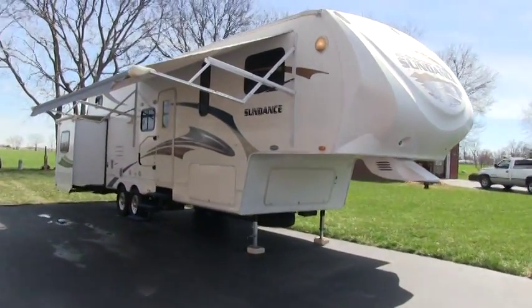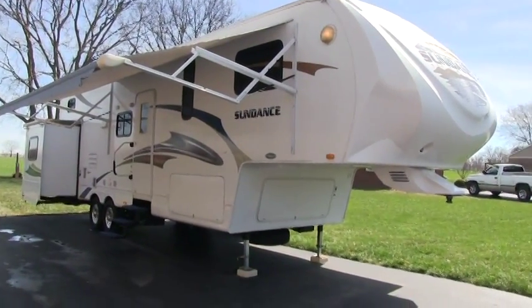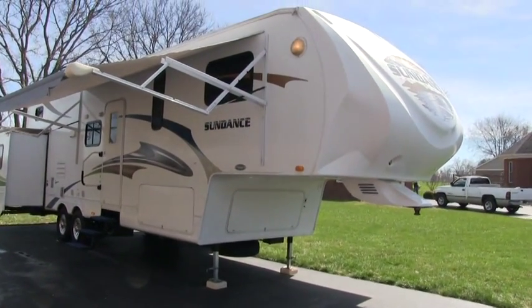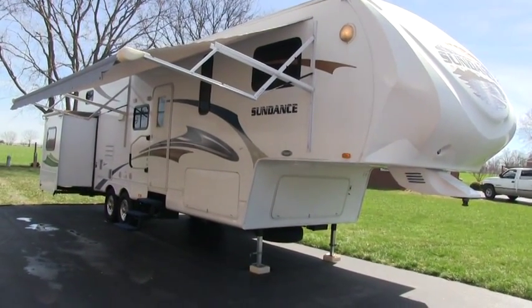Hey guys, it's Brian Ernst with HelpSellMyRV.com out of Louisville, Kentucky, where all RVs are for sale by owner. You deal directly with the owner. I'm going to do a walk around on this 2010 Heartland Sundance 3300 RLB 5th wheel.